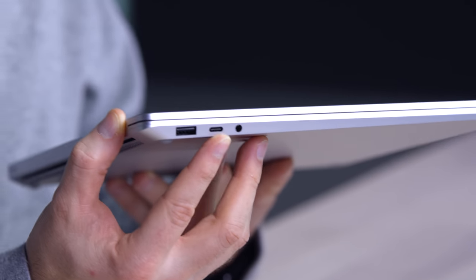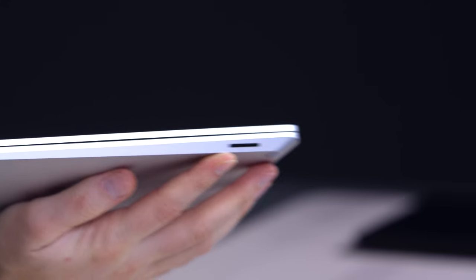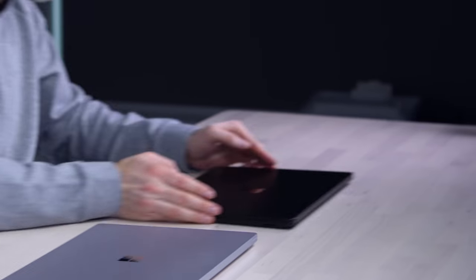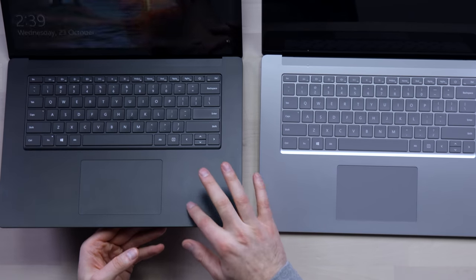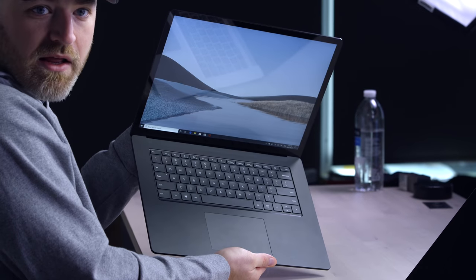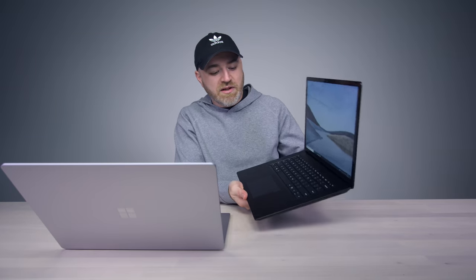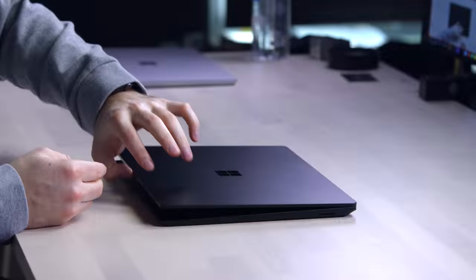Around the device you have a typical USB Type-C connector — yes, you can charge via Type-C — a headphone jack, and your proprietary magnetic charge port on the other side. I also have the black one here for a quick comparison. You can see the matte black picks up some smudges — it's inevitable. Platinum metal is represented as well.